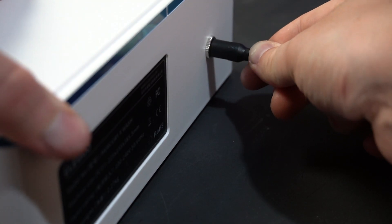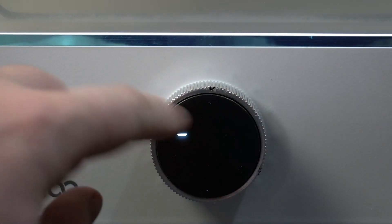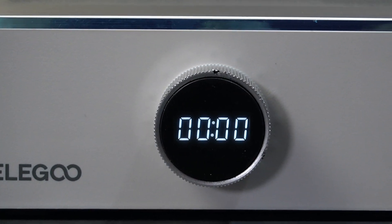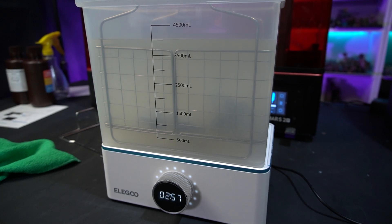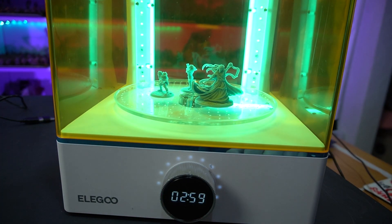Now we've got the first set printed, I'm going to be cleaning them up in Elegoo's new wash and cure bundle, the Mercury X. I'll wash them in isopropyl alcohol for around three minutes and then cure them for the same amount of time, then compare the prints against each other.